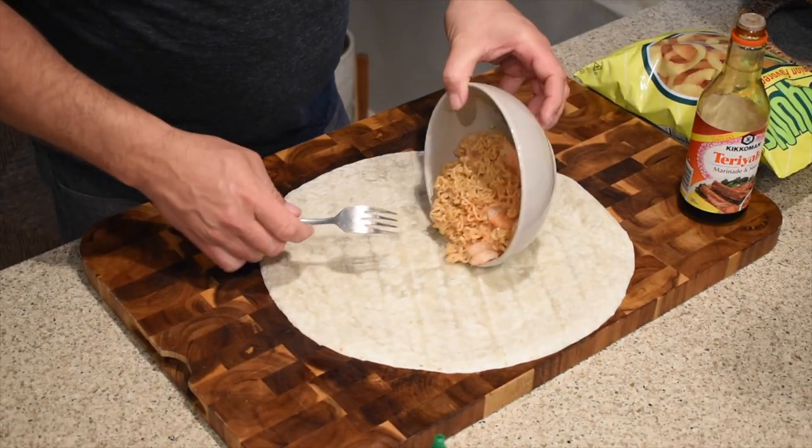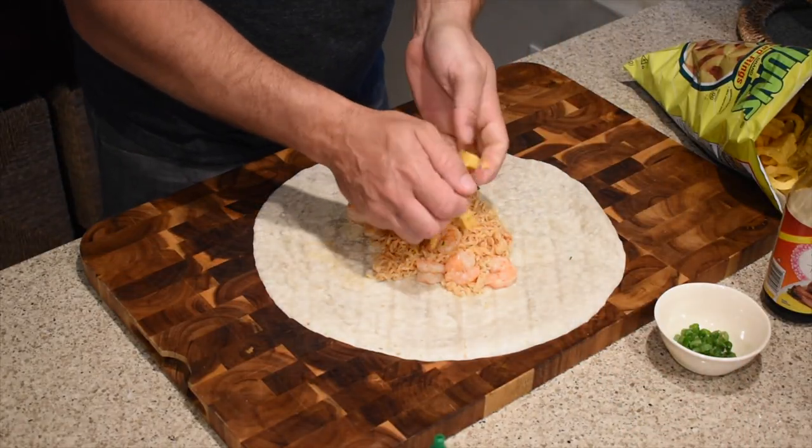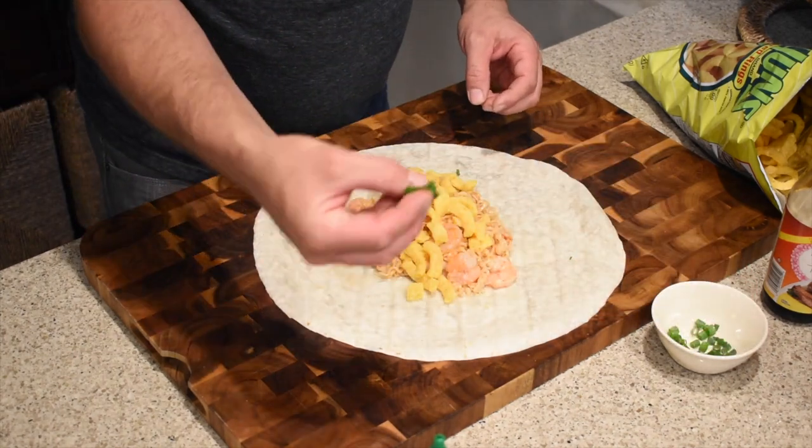All right, we are ready to assemble this burrito — it's that simple. At the fair they have these sweet red giant tortillas, I looked everywhere — internet, stores — I couldn't find anything, so we're stuck with the normal burrito tortilla. We're gonna lay the ramen and shrimp in the middle. The next secret ingredient — and it sounds weird but it's amazing — Funyuns! It adds just a nice crunchy texture. We'll put a little handful in here, crunch them up a little bit. Then we're gonna top it with some green onions as well, and why not just a little more sriracha.